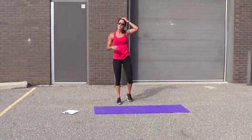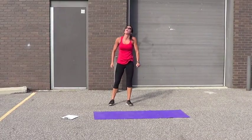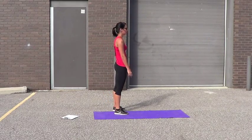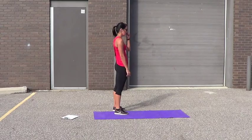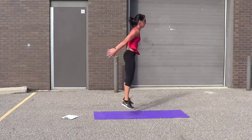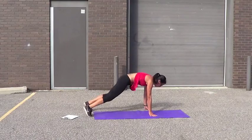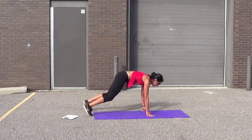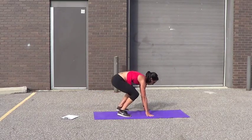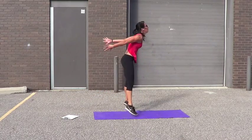One more time through, guys — we can do this. I'm tired too. Let's go — burpees, 10. 1, 2, 3, 4, 5, 6, 7, 8. Let's go, 2 more. 9, one more — 10.